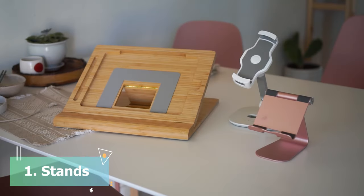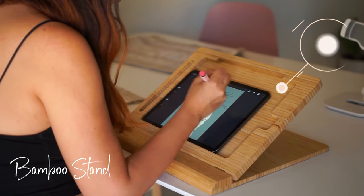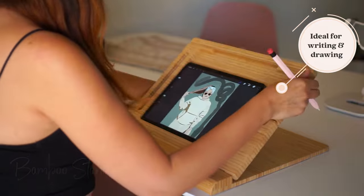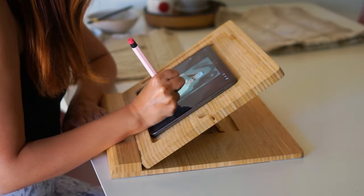Let's go ahead and start with the stands. This wooden stand is pretty much like an easel. This would be ideal if you like to write or draw on your iPad, as it lets you rest your hand on the tablet while staying stable and sturdy.